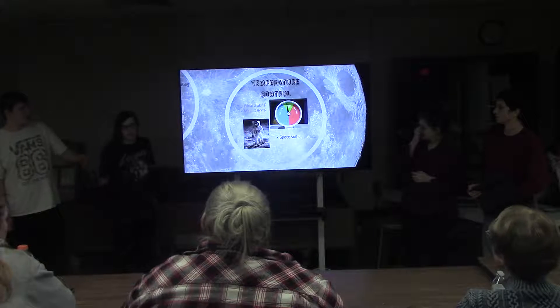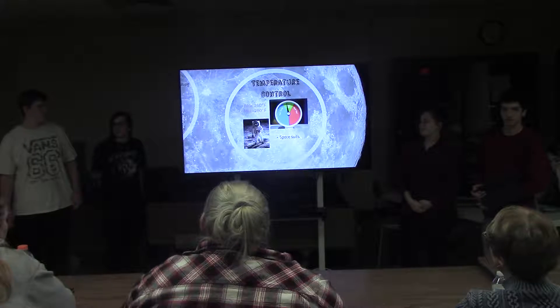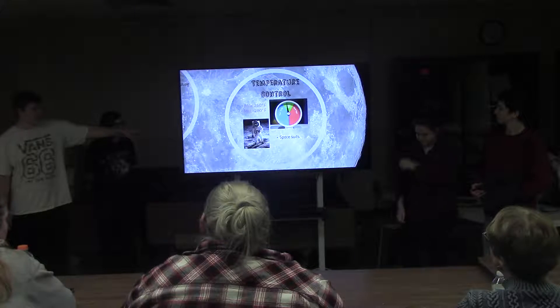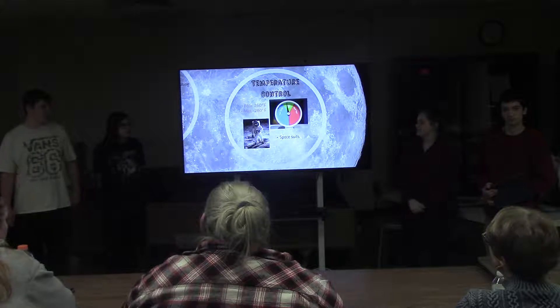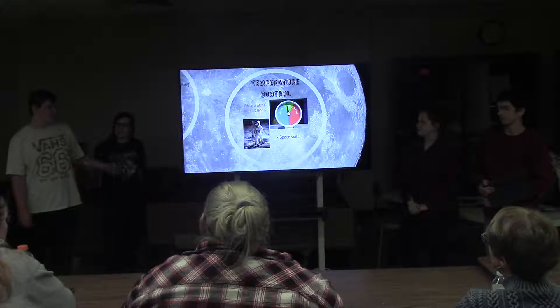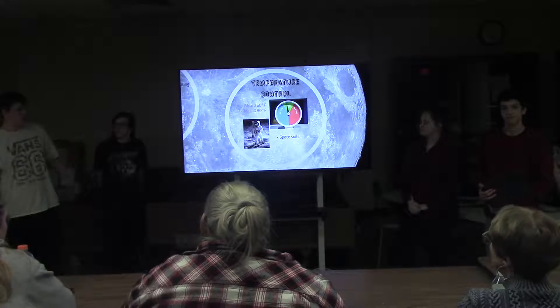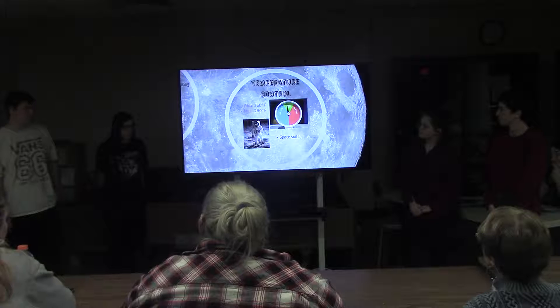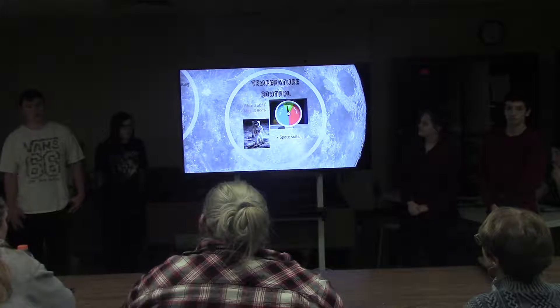Obviously it's really hot and really cold on the moon. The temperature isn't really controlled, but we don't want to go around using spacesuits all day. Since we'll have electricity as stated in the previous presentation, we can use AC inside of the dome, and we'll also have thermal blankets and whatever else to keep warm.